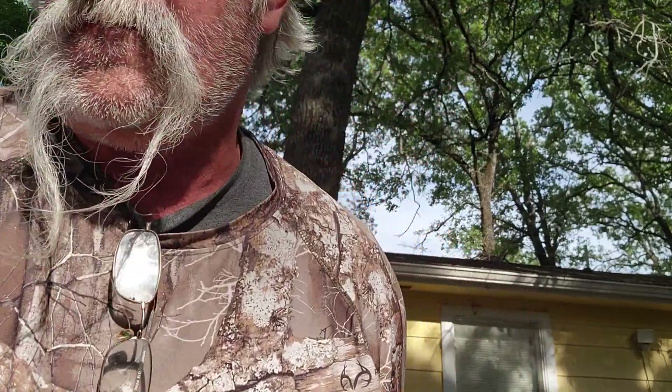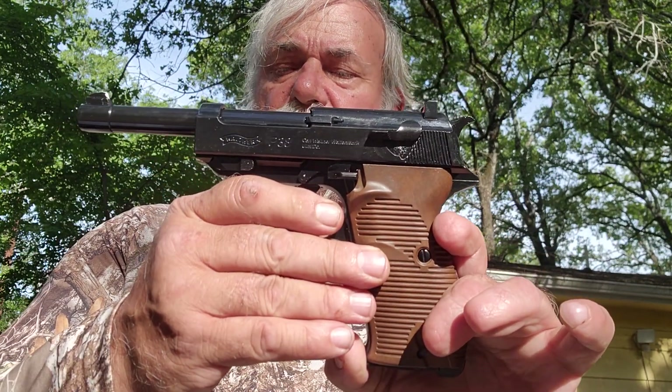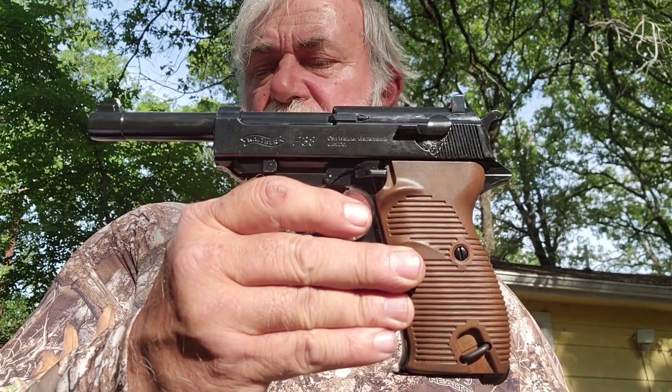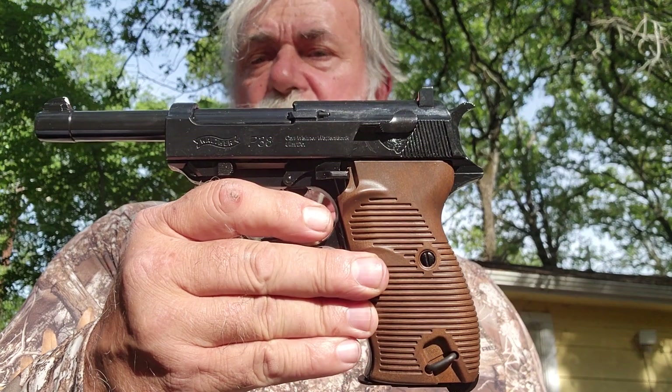So, that being said, later on as time went by, we get up with the Walther P38. Before we go any further, we're going to tell you this is the Walther P38 blowback BB pistol.